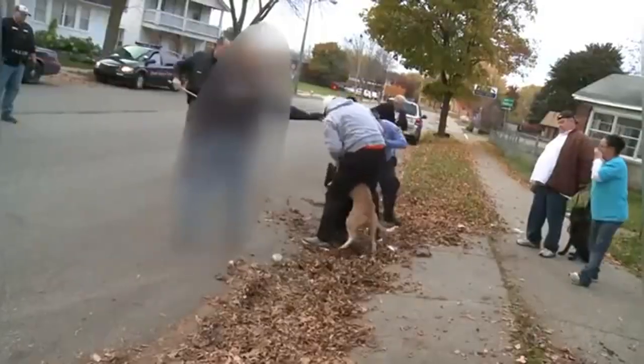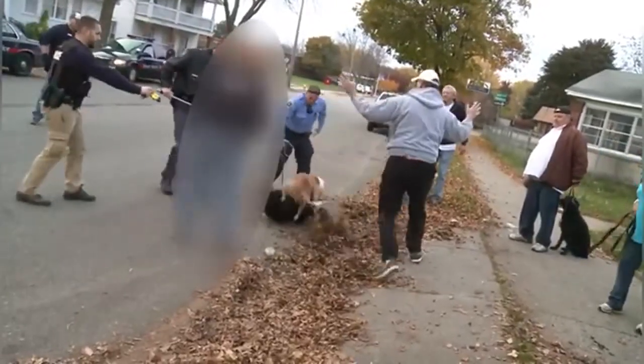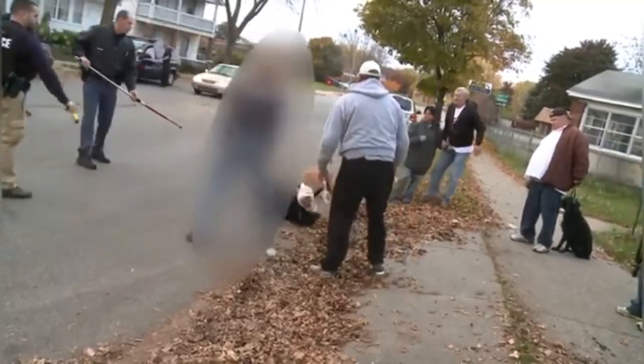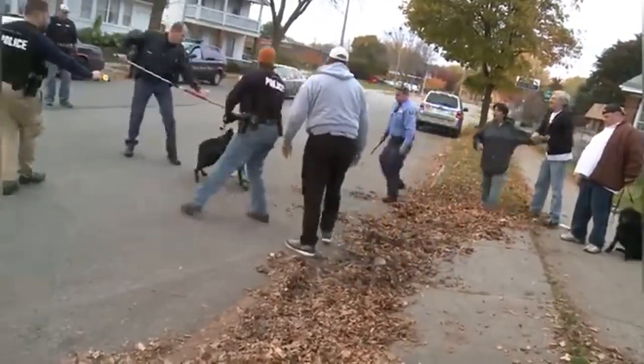How to end a dogfight. The process of how to break up a dogfight is fairly straightforward, but in the midst of all of that intensity and aggression, it can be difficult to do and for many, it is downright scary. Here's how it should be done if you are the one that has to intervene.